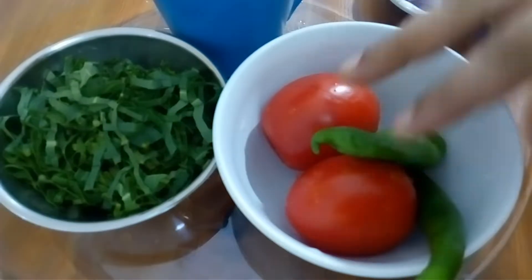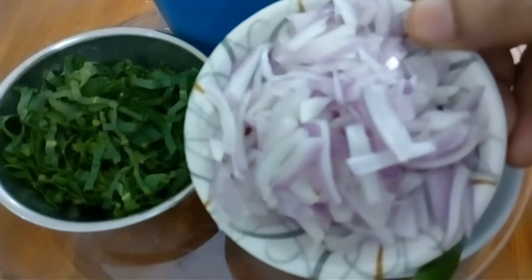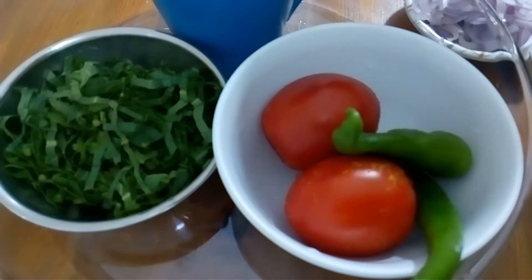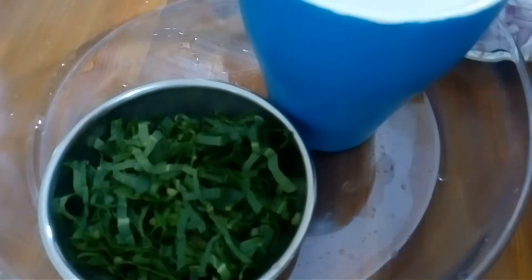We put 2 pieces of flour. Put a slice of flour. Cut it in a small bowl. Put a slice of flour, took a cup of tea and put 1 glass of tea in the glass.